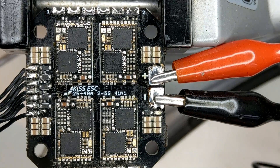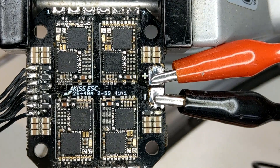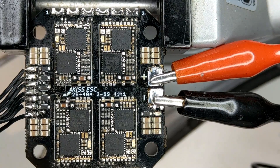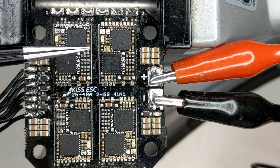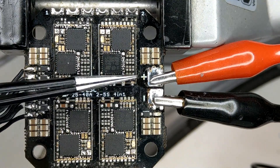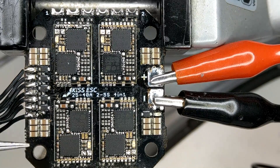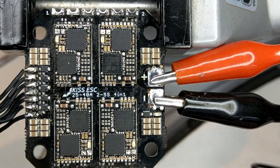I am powering it from the lab power supply with 12V. My lab power supply is limited and protected, so if there is a short on the ESC the power supply will go into protection mode. And as you can see, my power supply does go into protection mode. Those LEDs are going on and off and I can also hear a buzzing sound from the ESC itself.